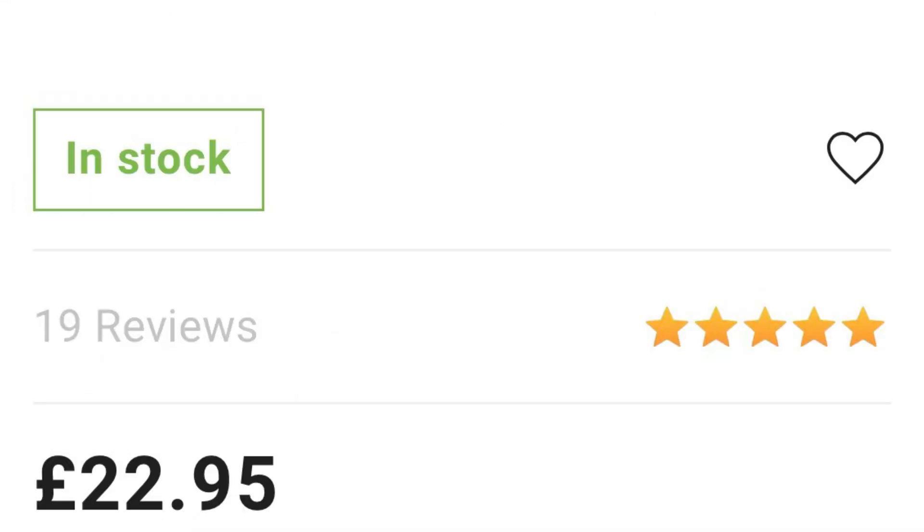Number one: they're cheap. They are as cheap as chips — really cheap. They are all monoband antennas, but you can get them for 40, 30, 20, 17, 15, 12 and 10, and 6 metres as well. And to be honest, for the price they are a very robust and hard-wearing antenna.